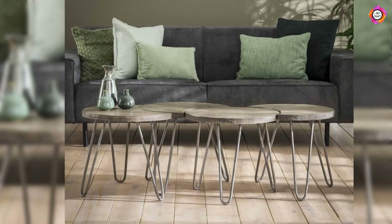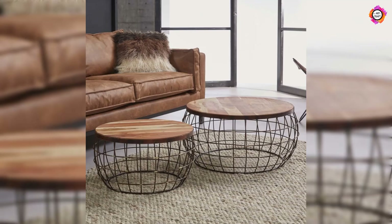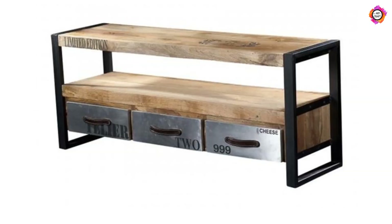Weight: depending on the type of metal used, a metal table can weigh less than its wooden counterpart, which will make it easier to shift or move to a new location when necessary. Damage: dings and scratches that occur to your metal table can be difficult to repair well.